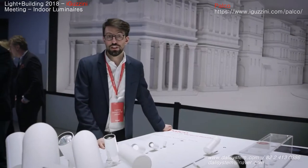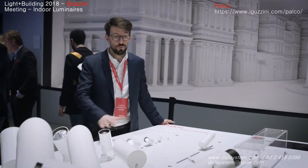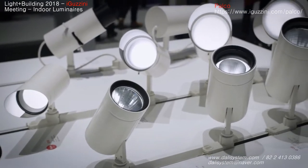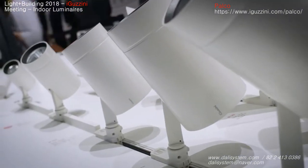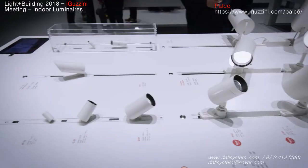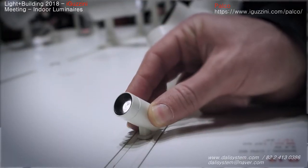Here we are at the new PALCO family table, where we are going to see the full extent of the range. We are now introducing five new sizes: two in the main voltage track and three in the low voltage track. The transformer is integrated into the track, which allows us to increase the lumen package of the product despite the small size.